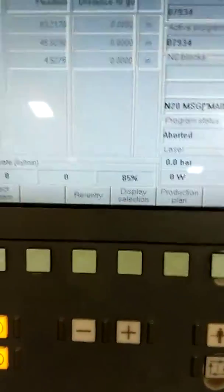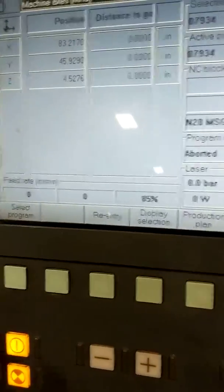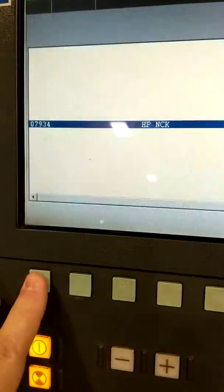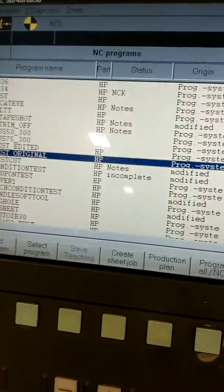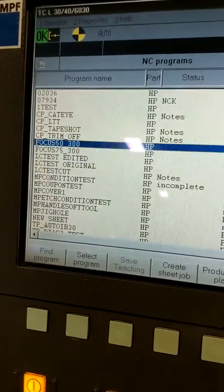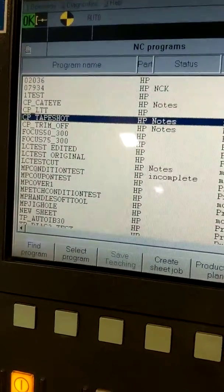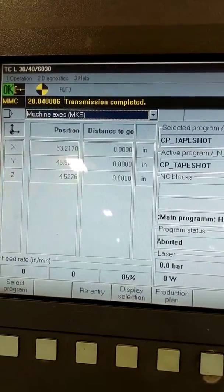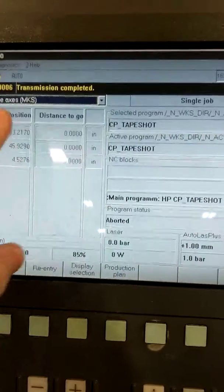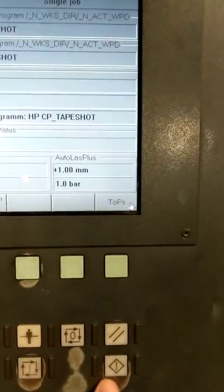The first thing we want to do is get our program up. We're going to go to select program and go to tape shot. I'm going to scroll up to find tape shot and hit enter, which would be this button. Now it says transmission complete. I'm going to hit cycle start.